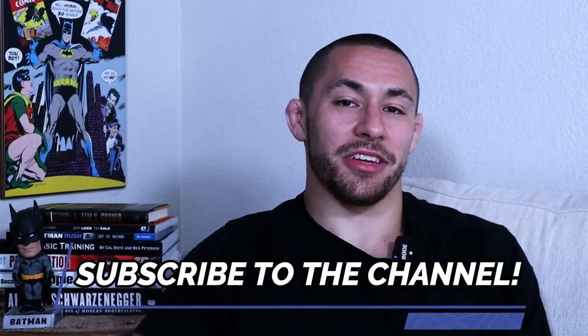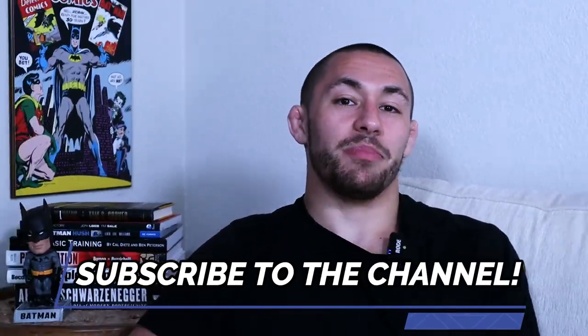If you got value out of this video and want to be updated when more videos like this drop, be sure to subscribe to the channel. Catch you guys later. Peace.